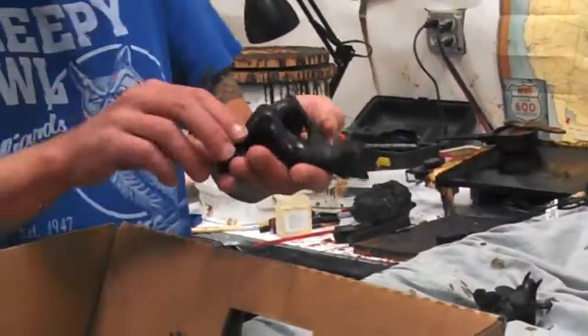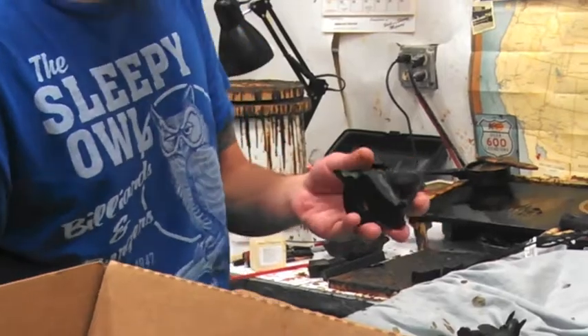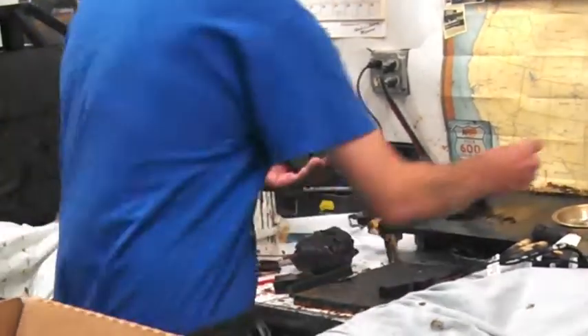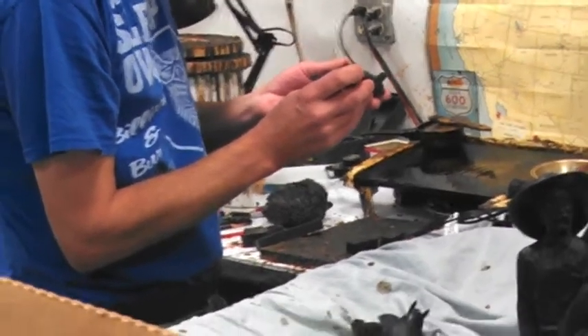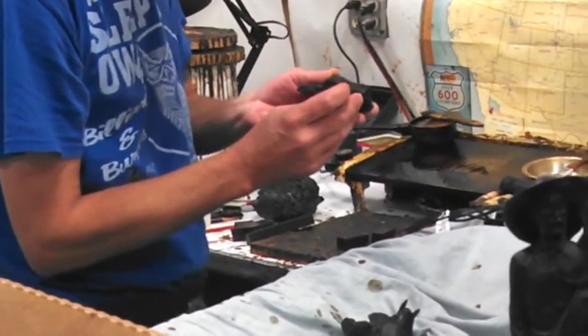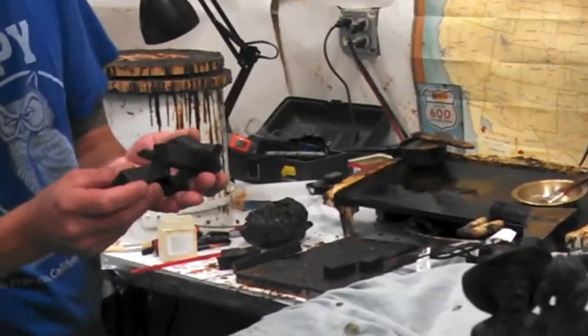We'll take one of these guys and locate it into the two largest pieces, largest parts at the bottom. That is a sticky wax that helps it adhere. It's almost like super glue for wax.